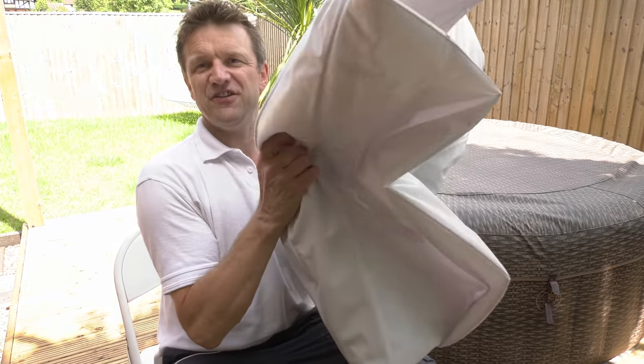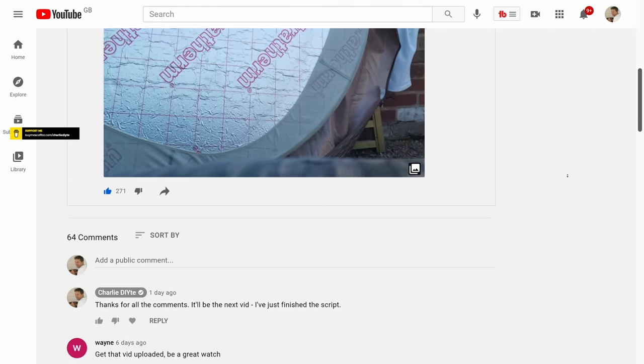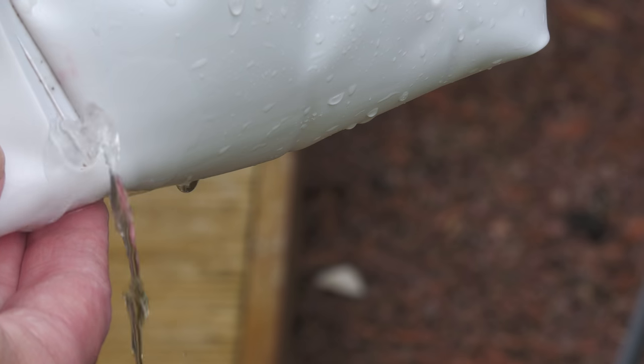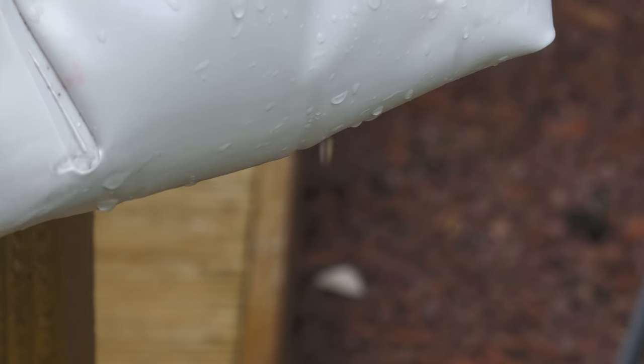We bought this Lazy Spa San Maritz hot tub a year ago, and whilst the hot tub itself seems to have a pretty good build quality — nothing gone wrong so far — the inflatable lid on the other hand is absolutely dreadful, and a load of you out there are saying the same thing. So today I'm going to show you how I've finally rid myself of this dreadfully designed, woefully flawed inflatable lid that used to sit under this cover. Best way the makers of Lazy Spa sort this out, because videos like this shouldn't have to exist.